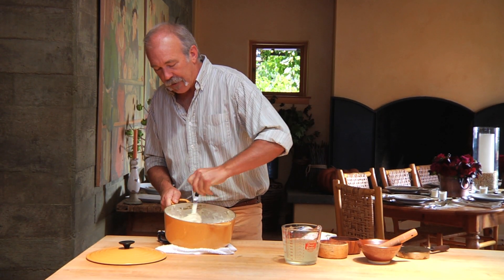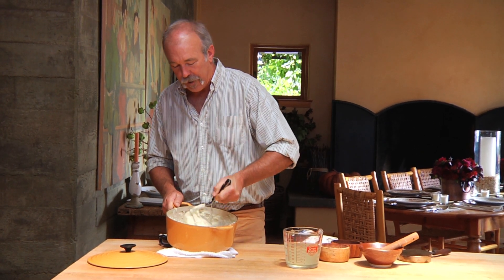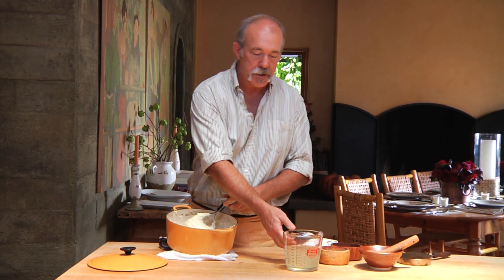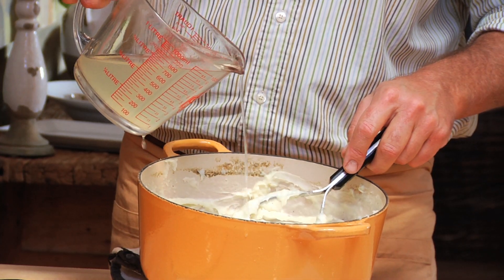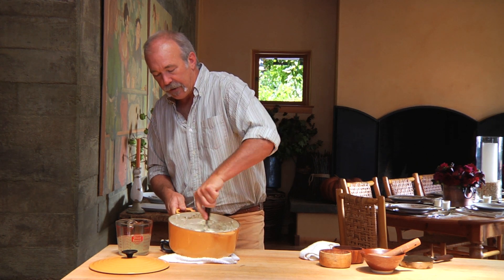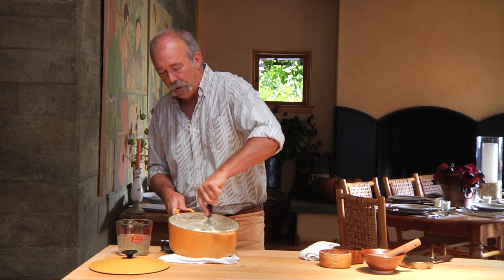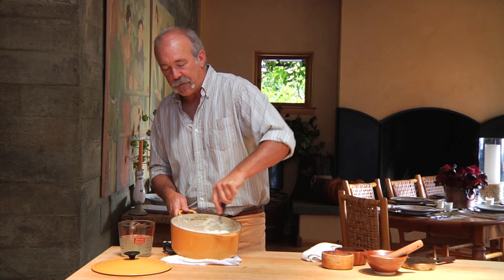We've got these finished now. If they seem a little dry after you've added your butter and cream and you don't want to add any more, just take a little reserved potato water and add that — it'll have some of the flavor of the potatoes. Work that in and get them light and fluffy, but not so thick that you can't spoon them onto the plate.